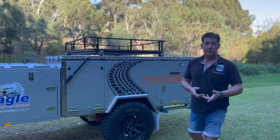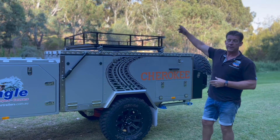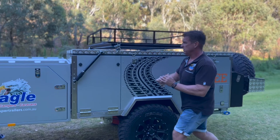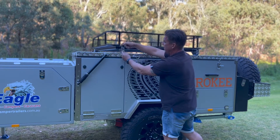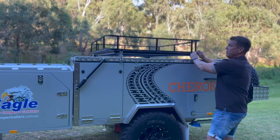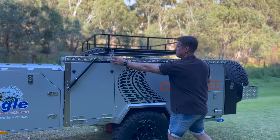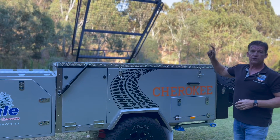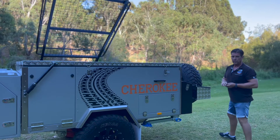Now that we've got the stabiliser legs down and the camper is level, we're going to push the luggage rack out of the way. First of all we've got two R-clips that we have to remove — one, two. While we're doing that we're also going to unlock and unlatch it. This will enable us to push it up and out of the way. You'll have to go around the other side just to pull it up straight so that the camper doesn't get interrupted when we're opening it.